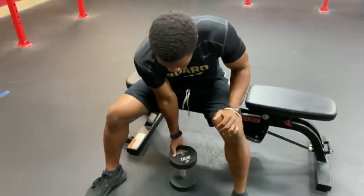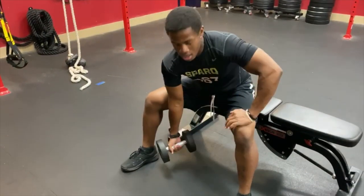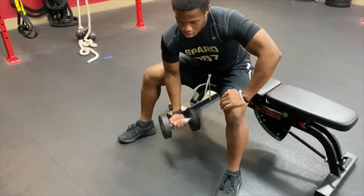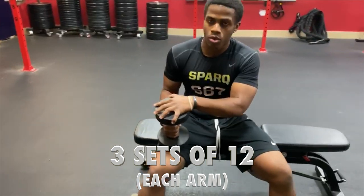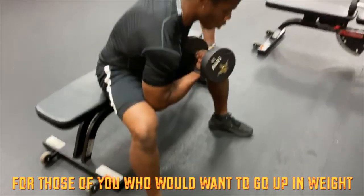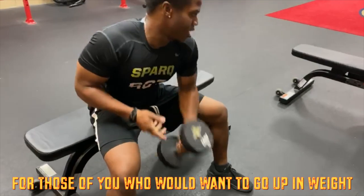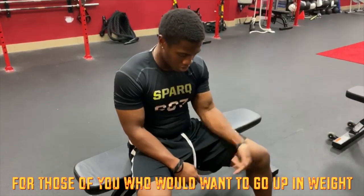Sit at a bench, grab the 20 pounds, and elbow to your knee. I did three sets — three sets of 12. And then when it was time to go up in weight, my first set would be 12 reps each arm, and then I would shoot to the 25s, and then I would shoot to the 30s, or I would just go back to the 20s.